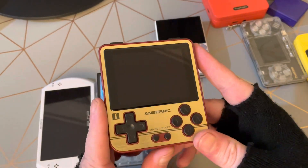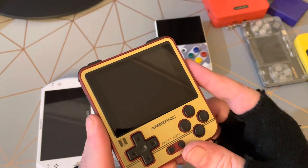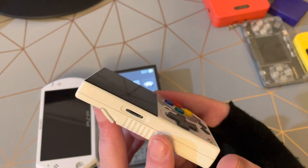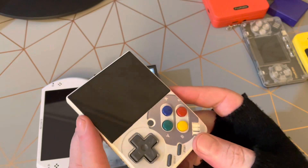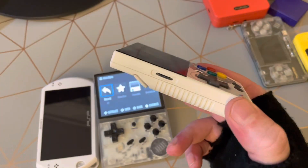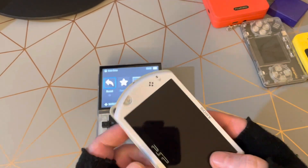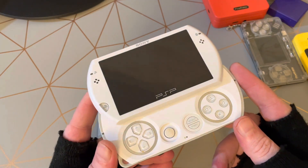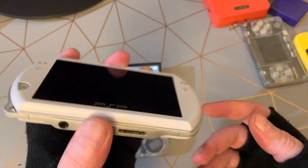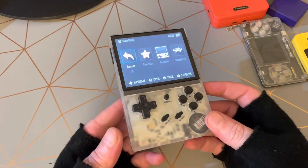Then the Anbernic 280V rocked my world when I first got it — it's such a brilliant portable device. The quality is renowned, the D-pad's great. Then the Myu Mini — this thing is just absolutely incredible, I think it's a fan favorite. Great design, small form factor, very pocketable. I've got about three of these now and I absolutely love them. I collect them just because I love that form factor — it was so ahead of its time.